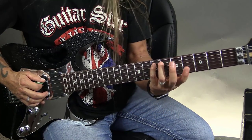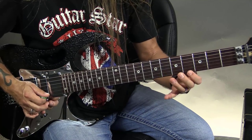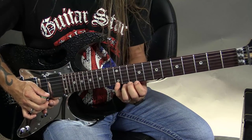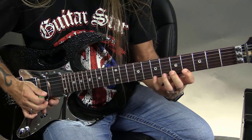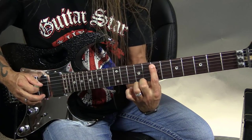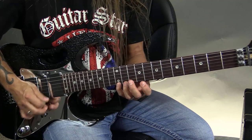The first arpeggio shape: I'm going to start on the 7th fret of the 5th string with my pinky. I play 7, then 6, then 4, then 5, then 4. I can also play the 7 here, which can lead me up to the 12. The second shape I'm going to use: I play 7, 11, 9, 9, 9, then 7, and then 12.